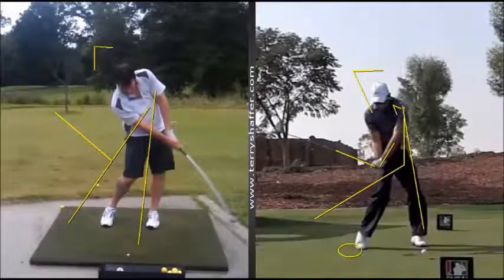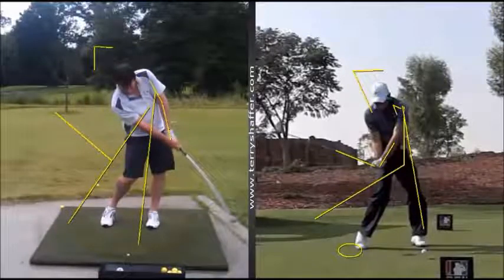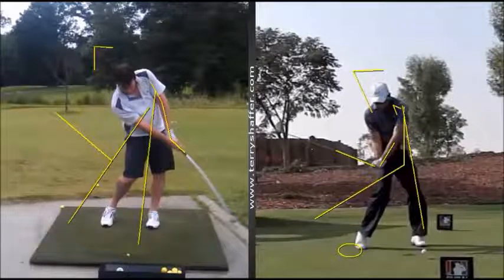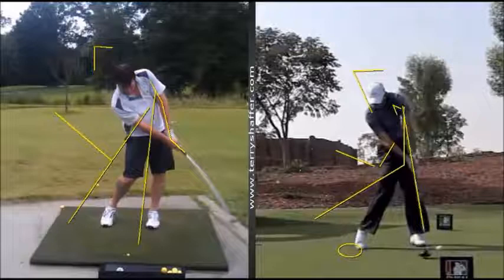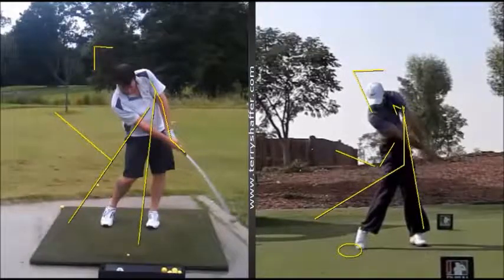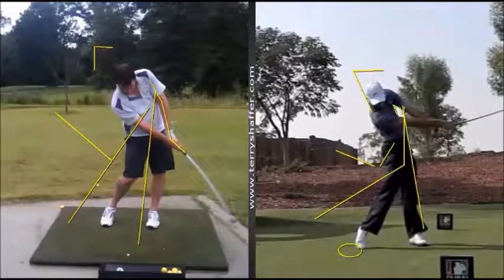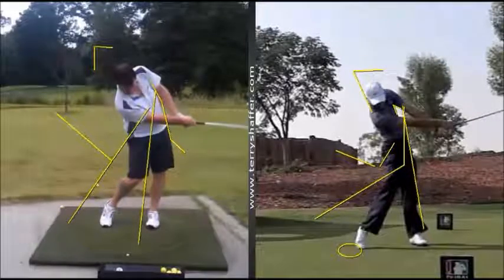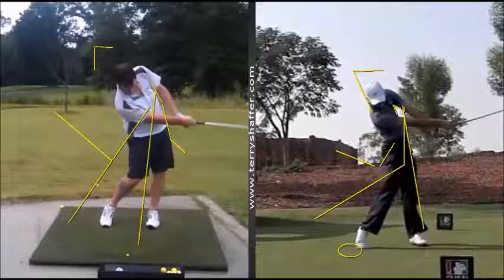Look what happened here — your left arm broke. This is called a chicken wing, right there. You can see this position kind of breaks down. Whereas with Schwartzel coming through, he gets into this position with the left arm in a straight line, the left wrist does not break, and the arms rotate over. When I take you to that position coming through, you'll see that your arms have not rotated over, and this accounts for a lot of the reason your shots go to the right instead of straight down the line.